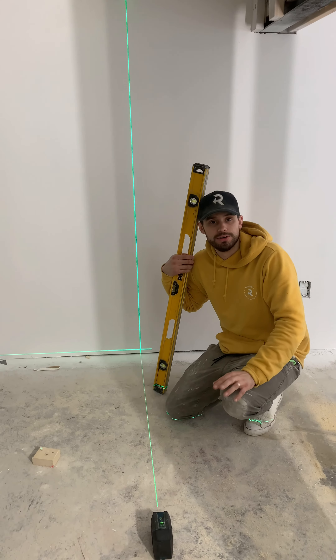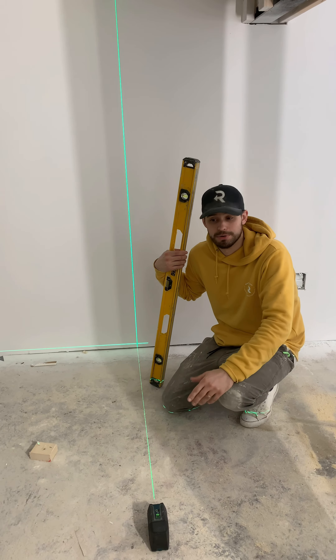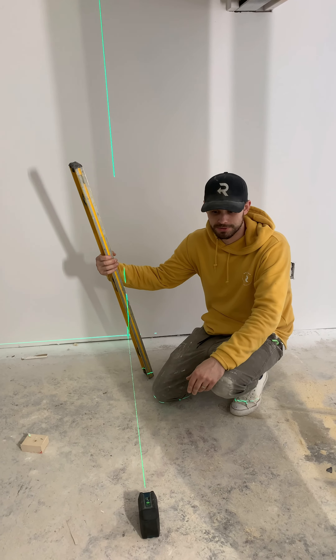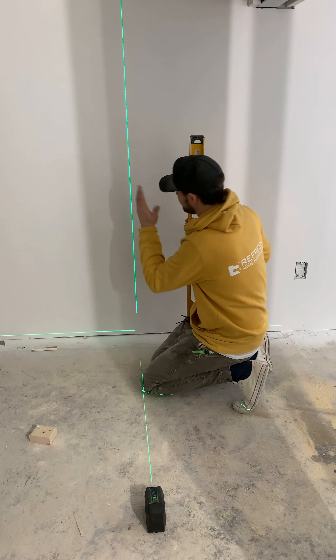Whenever you're leveling off a shelf, hanging artwork, or hanging a TV, you can just use one of these. Put it in the right spot and you don't have to worry about bringing a traditional level around and knocking things off the shelf. You can mount it in the right spot, work around it, work in front of it, and you'll always have that line there.